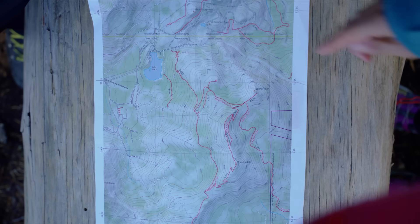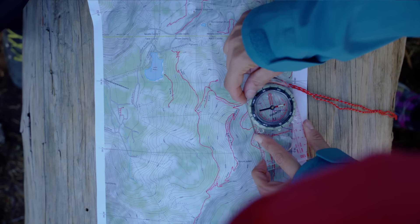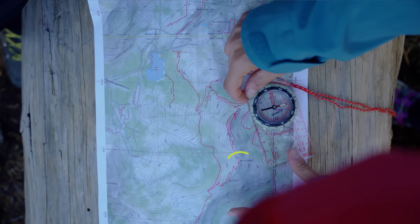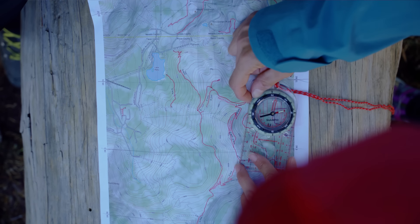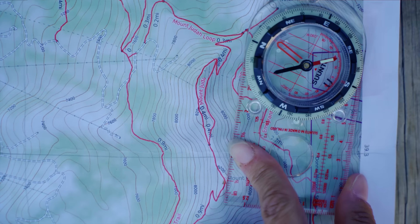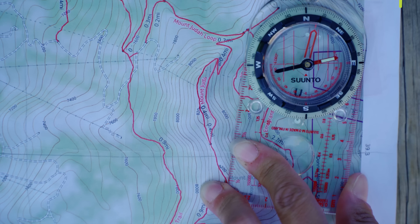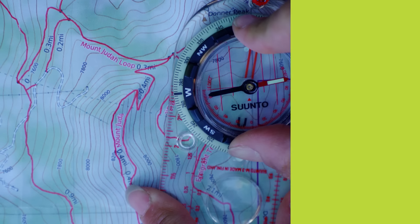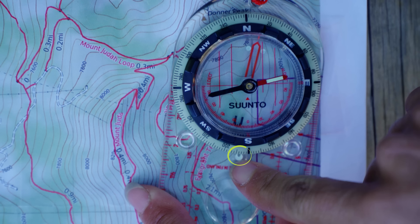Start by finding your current location on the map. Now set your compass on the map so that the straight side of the base plate lines up with your position. Next, find the point you want to head toward — let's say it's this peak — and rotate the entire compass until it forms a line between your position and your destination. Make sure the direction of travel arrow is pointing in the direction of the peak. Once the compass is in position, rotate the bezel until the orienting lines are lined up with north and south on the map. You can use the edge of the map to help get the lines positioned just right. Make sure the north marker on the bezel is pointing to north on the map and not south. Once the orienting lines are running north-south, look at the index line to read the bearing you've just captured — here, it's 188. Now you can use the compass to follow the bearing.